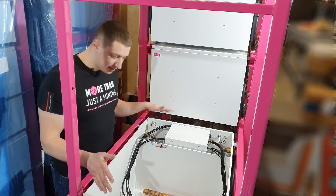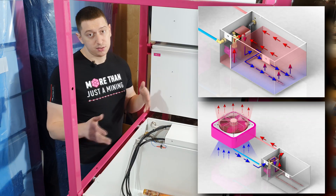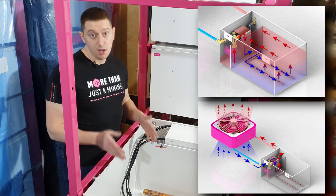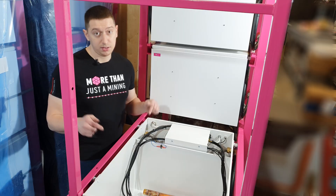The cell can be supplied both in a basic configuration for cooling with water, and with a dry cooler tower to recover heat from miners to the environment. The link to the cell will be in the description.